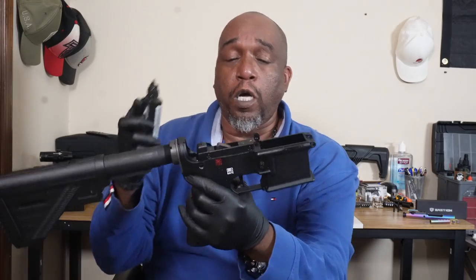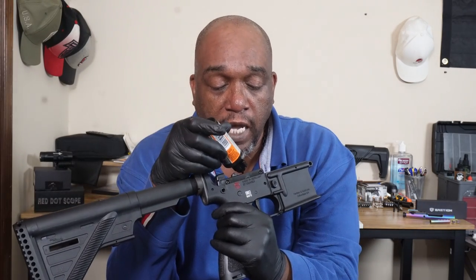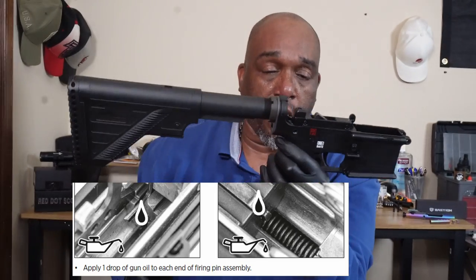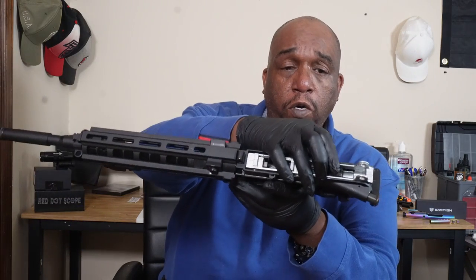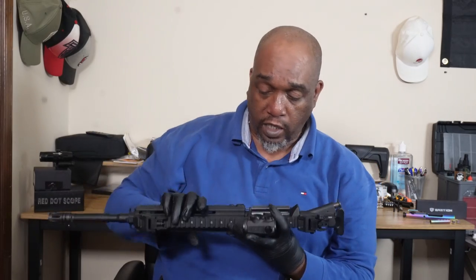To lube up the lower, we're going to place two drops of oil on each side of the pivot pin and a drop on the sear — that's really all you need to do for your lower. For your upper, we're just going to put a drop of oil on the spring and one on the extractor.